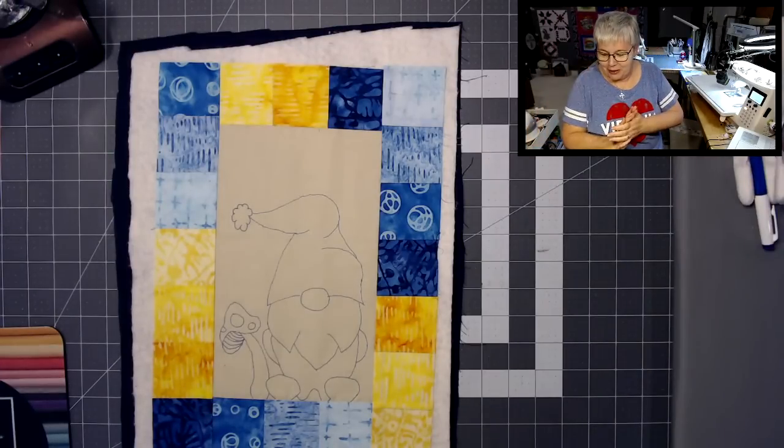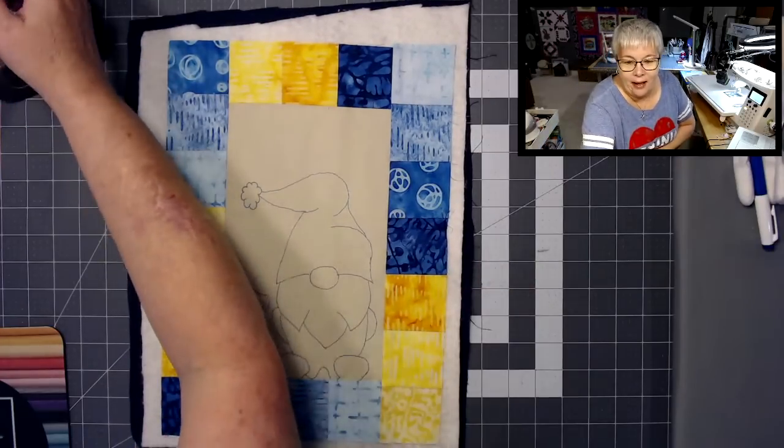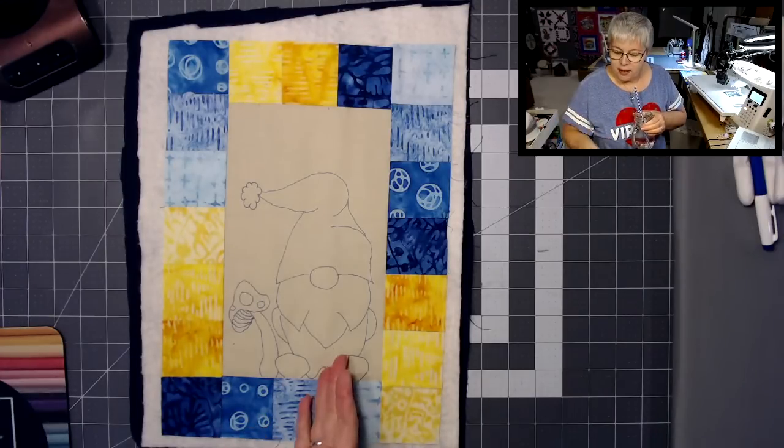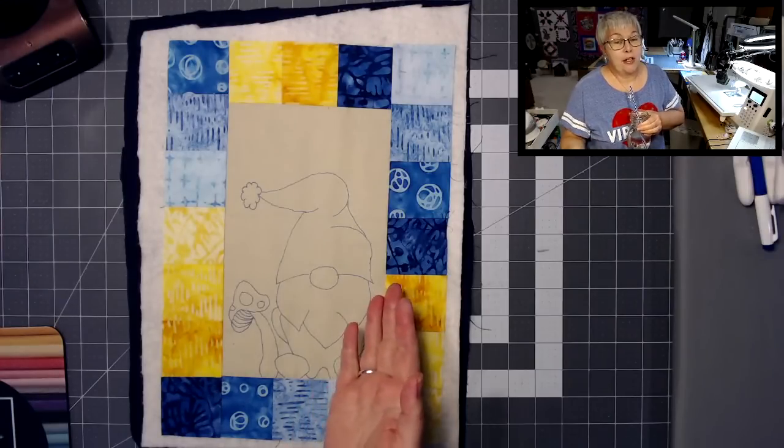On my machine, I'm going to lower the feed dogs. I'm using just a straight stitch to do this. What I am going to do is lower my stitch length to zero — all the way set to zero. It doesn't matter about the width because I'm using a straight stitch; the needle is only wanting to go in one direction, not side to side. So we're really only concerned with the straight stitch and a stitch length of zero. One of the cool things about this design — if you have a hopping foot, hopefully you have good visibility. If you're doing something a little bit more detailed where you're tracing, I don't know how big the hole is on your hopping foot, but hopefully you can see.